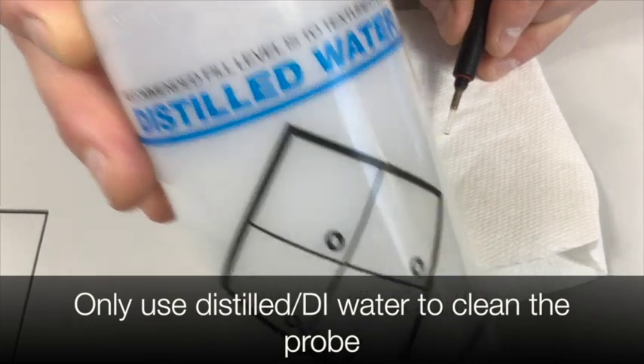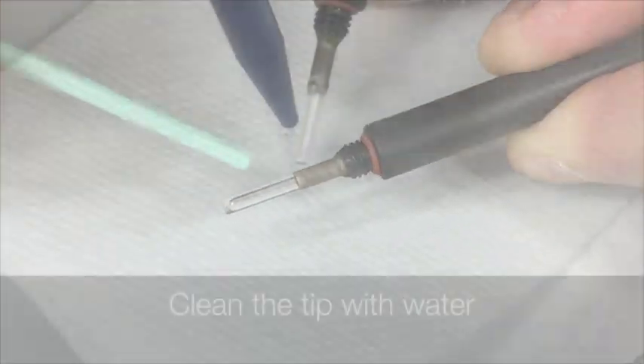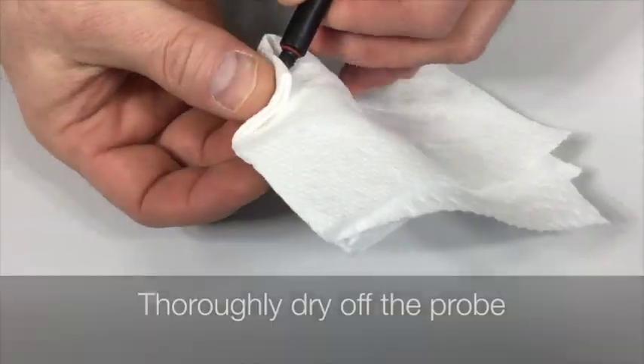Only use distilled or DI water to clean the probe. Never get water in this area. Clean the tip with water. Thoroughly dry off the probe.